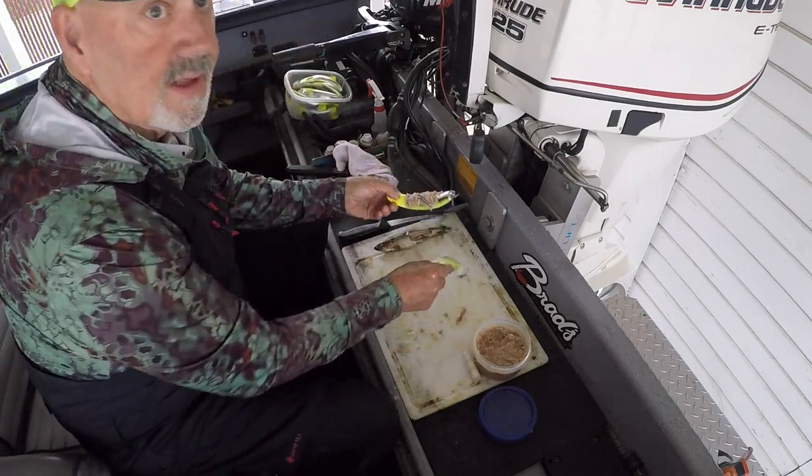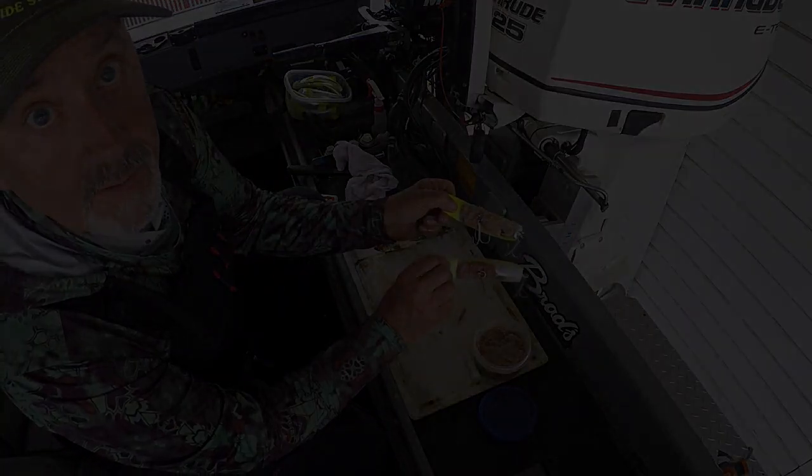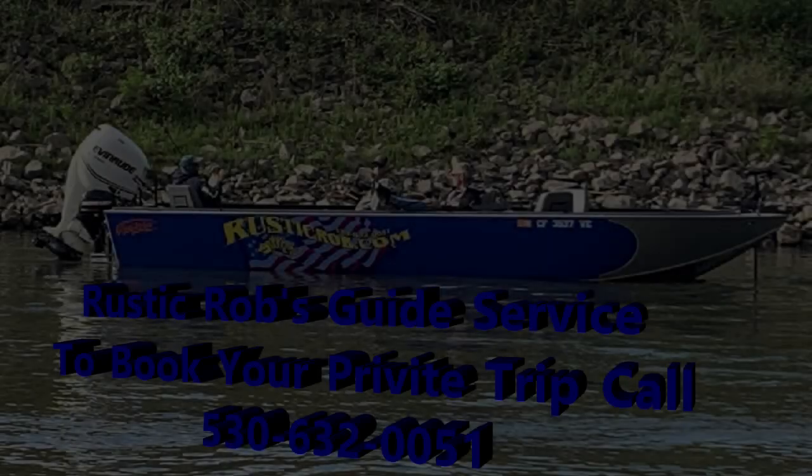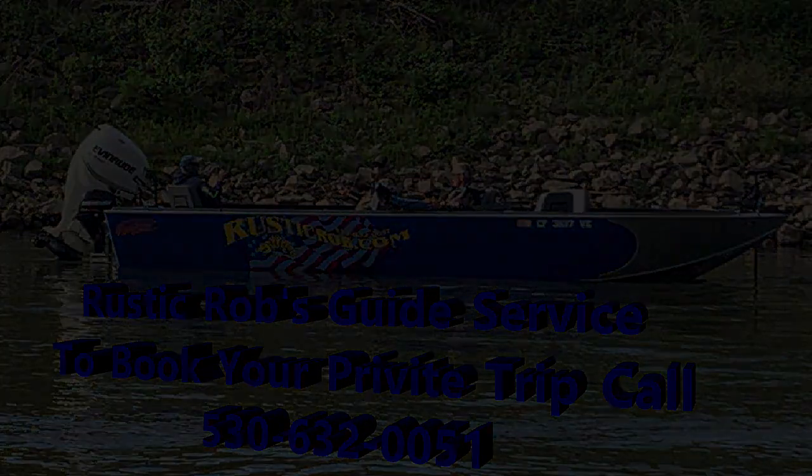There you go — that's how I wrap my bait. You're good to go.